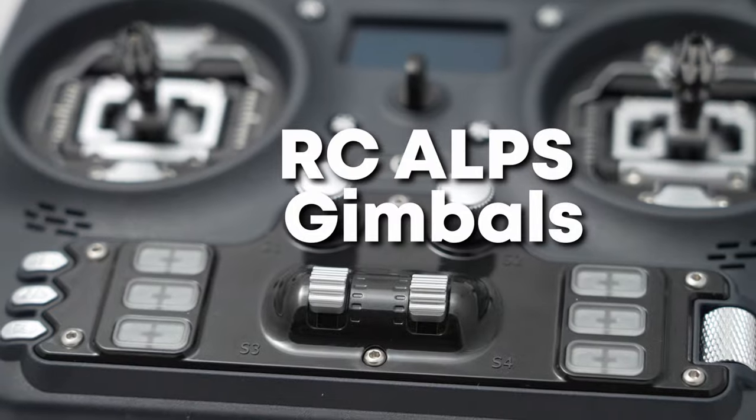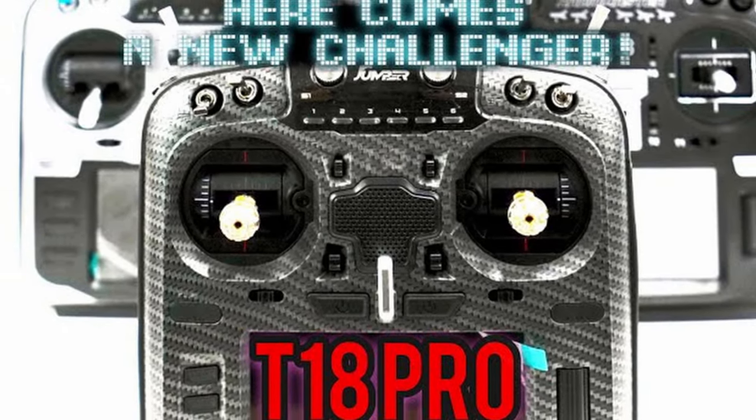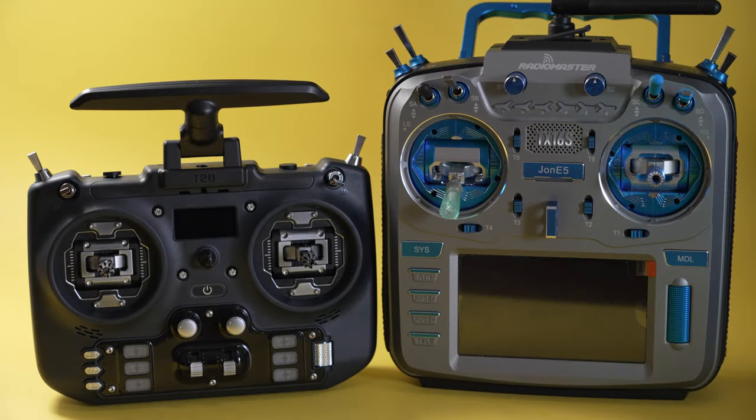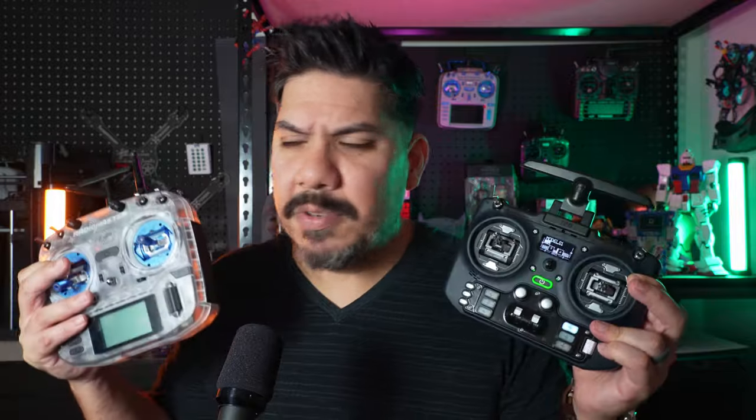These gimbals are the RC Alps gimbals, supposedly the same ones Futaba has been using for years. That's been a mainstay argument from Futaba users — that you just can't get that level of control from any other manufacturer. I have to agree they're really great. The first couple of years the RadioMaster TX16S was out, I was still using the Jumper T18S because I preferred the RC Alps gimbals. Now with the AG01s available, I feel I have a little more tension-configuration options, but these are just as smooth — maybe even a little more buttery. I'd call it a tie.